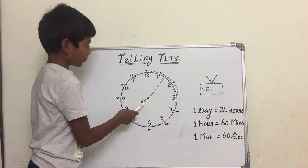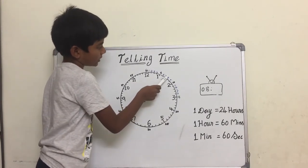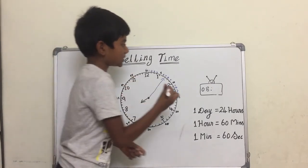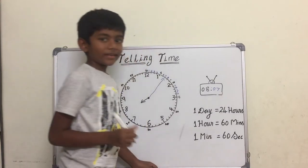Now the short hand points at eight and the long hand points at seven, so that means the time is eight seven.